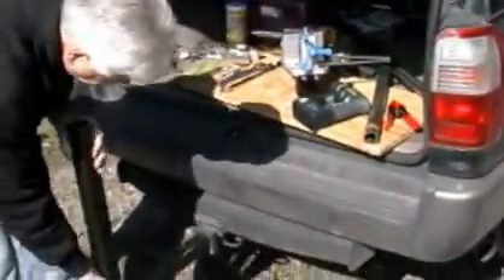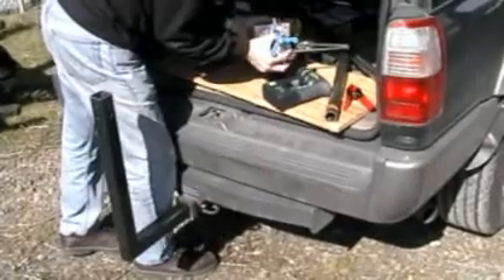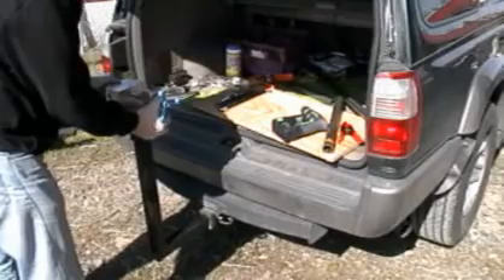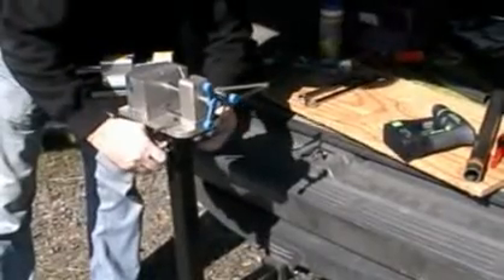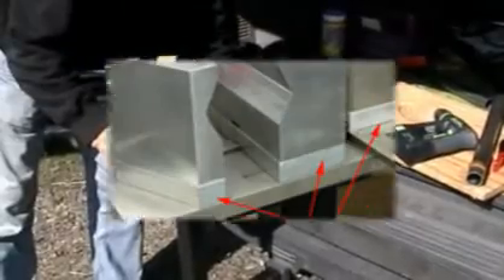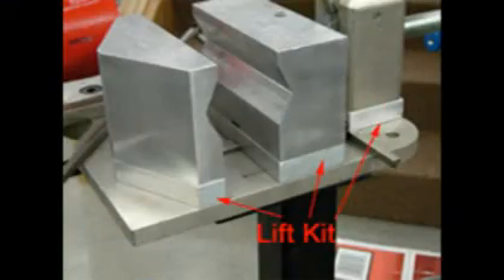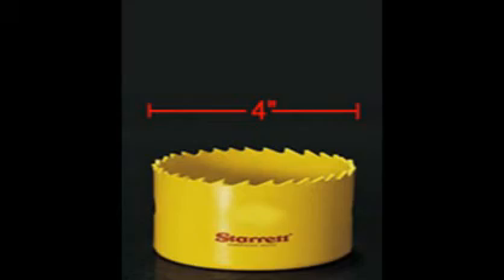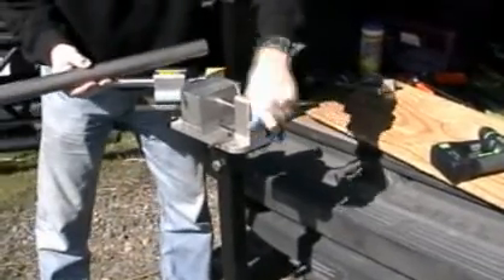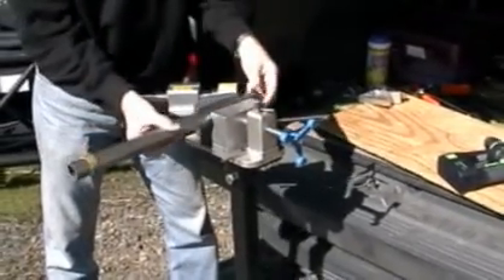We're ready to make the first notch. Since we're out in the field, we've rigged up a mobile receiving hitch to set our notcher onto. We've fitted our Sinc 180 with the optional lift kit so we can use hole saws larger than 2½ inch, which is normally the maximum size. With the lift kit, we now have the capacity to use hole saws up to four inches. We'll be using a 2¾ inch today since that is the size we'll be fitting the 1½ inch tube up against.